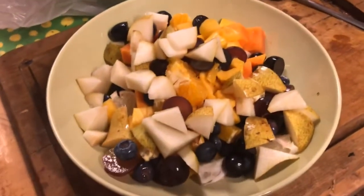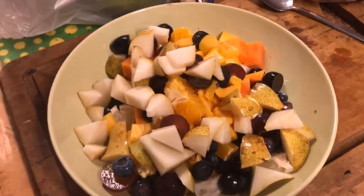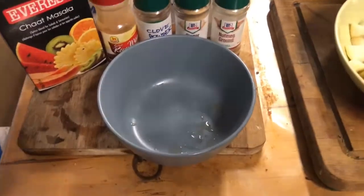I'm going to sprinkle all those spices, which are rich in antioxidants, onto my fruit salad, and probably divide it into two — one for now and one for later — into this new bowl that I bought as well.